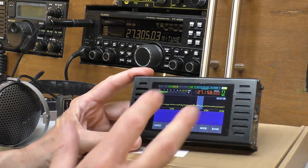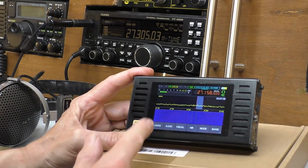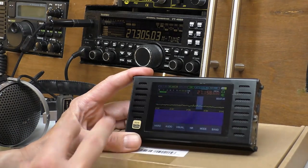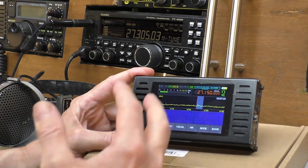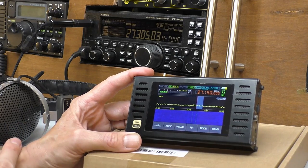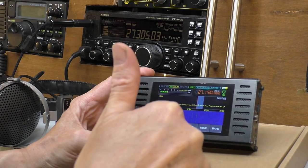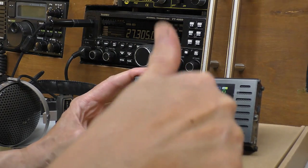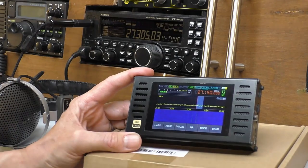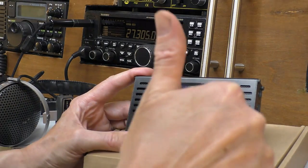Stay tuned, because as the skip starts to come into the UK I will be connecting this up to my antenna and recording some more video on 27.555 and things like that — so you'll be seeing more of this radio in action on the channel. Make sure you don't miss that. Thanks for sticking with the video — please give it a thumbs up if you've enjoyed it and it's been helpful. Please stay safe, look after each other, and I'll catch you all on the next one. Cheers, guys.